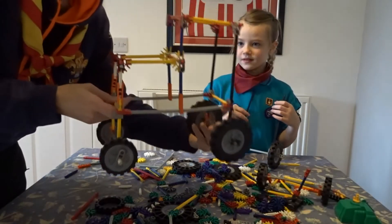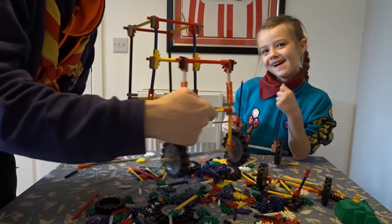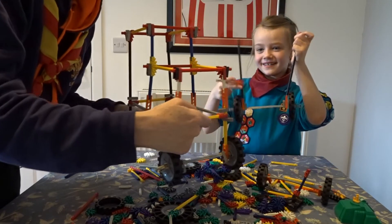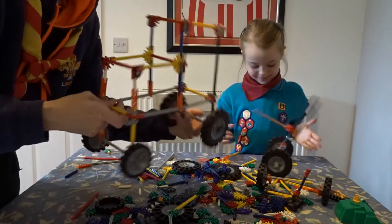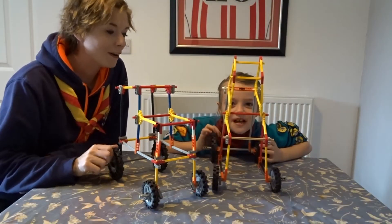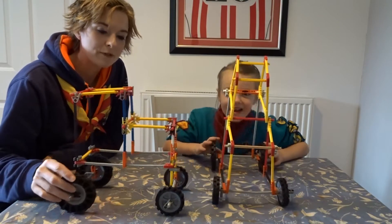So there's my finished tractor. As you can see, it's quite tricky with K'nex. I'm just going to help Alyssa finish hers, and then we will show you Alyssa's finished one at the end as well. So here are our final tractors we've made from K'nex.